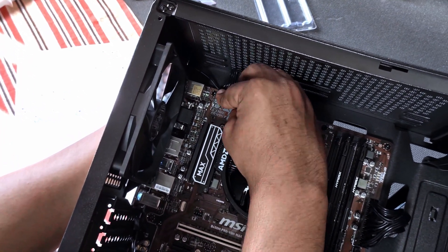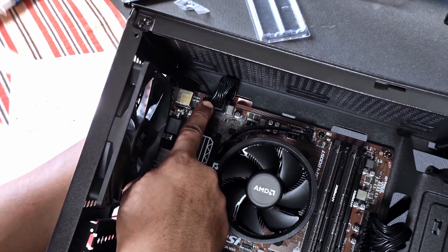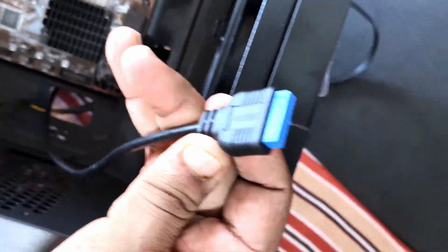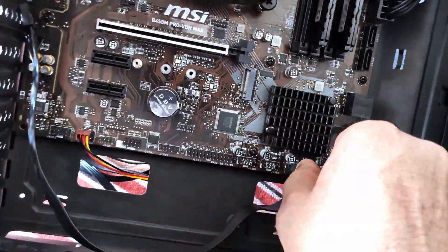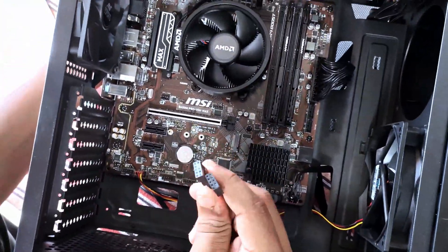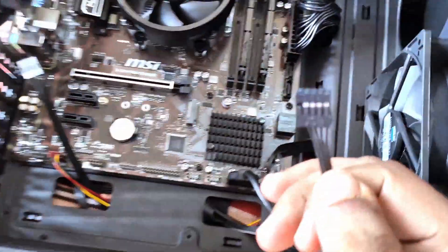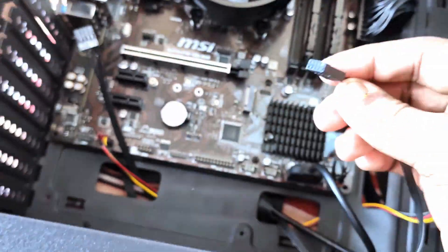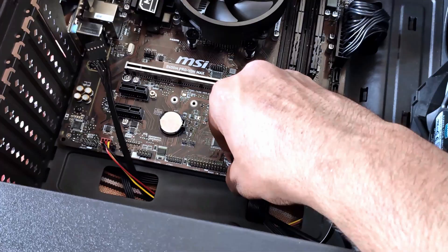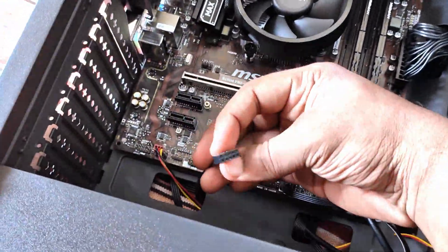Same for the 8-pin connector also. This is the front USB 3.0 connector — it will go right here. And these two are for the front HD audio and USB 2.0 connectors. Check the motherboard closely — it is written below the header which cable goes where.